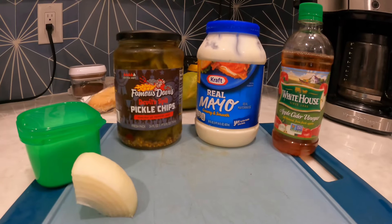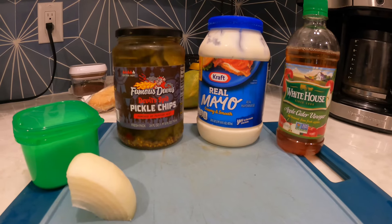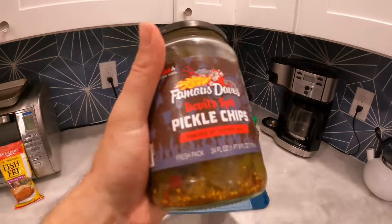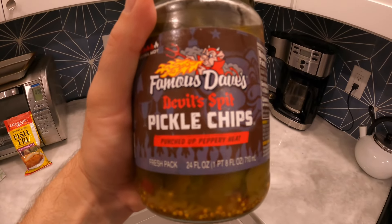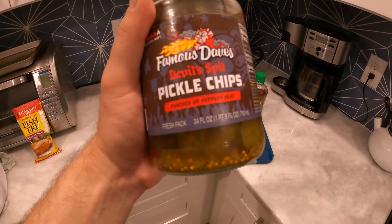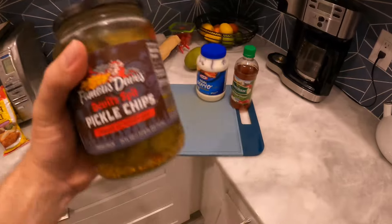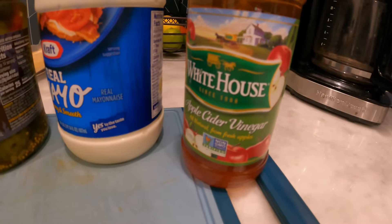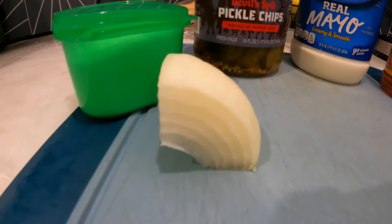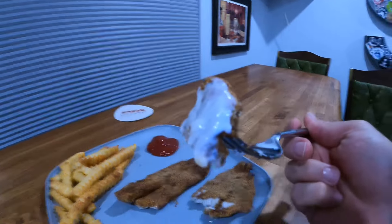We are also going to make a homemade tartar sauce, and I'm going to use a secret ingredient: Famous Dave's Devil Spit pickle chips. These things are hot — if you guys don't like spicy food, do not do this. But definitely get some Famous Dave's pickles; they do make ones that aren't this hot. We've also got some apple cider vinegar, some mayo, I'm going to mince some onion, and I'm going to add some sugar. All right, let's see how we go — I'm excited for this.